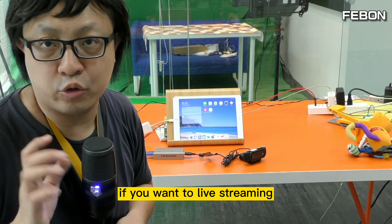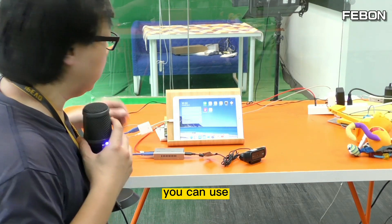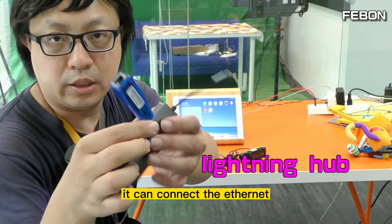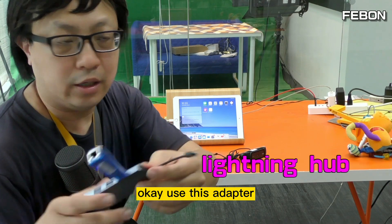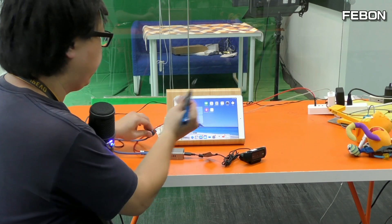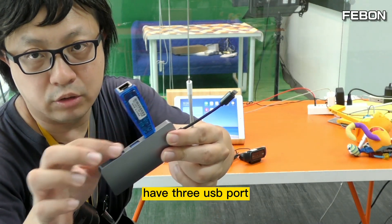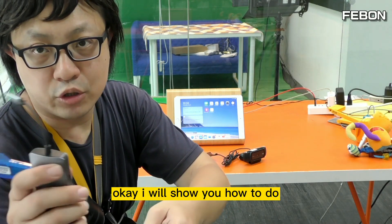If you want to do live training with wired Ethernet and use a keyboard and mouse, you can use this one — this is a Lightning Hub. You can connect the Ethernet and connect the USB keyboard and mouse. Use this adapter to replace the Lightning to USB 3 Camera Adapter. This Lightning Hub has three USB ports and one HDMI output. I will show you how to do it.